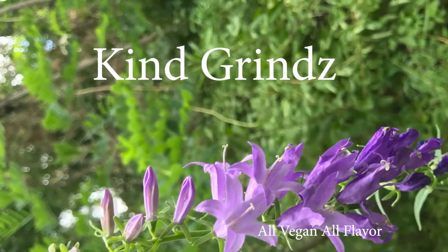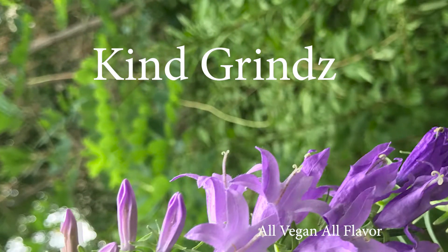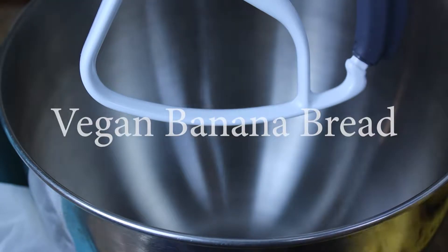Welcome back to another episode of Kind Grinds. Today we are making vegan banana bread.